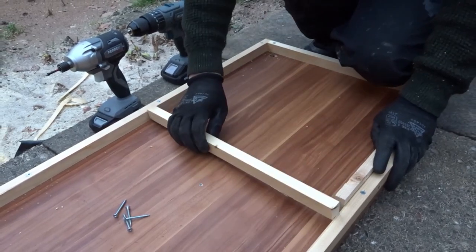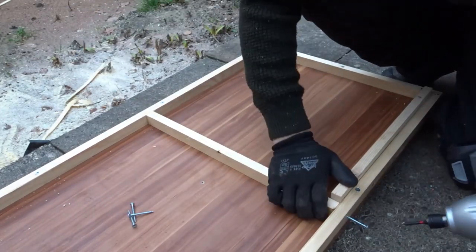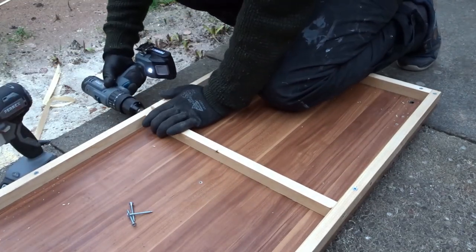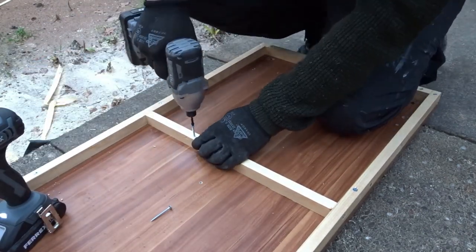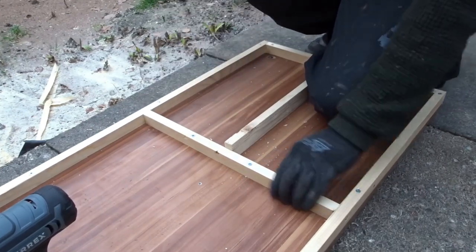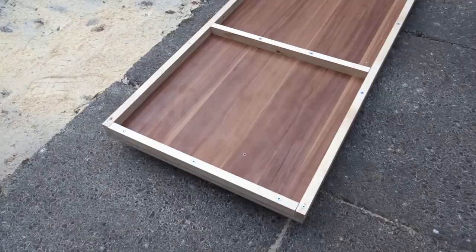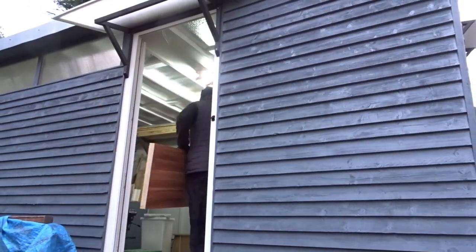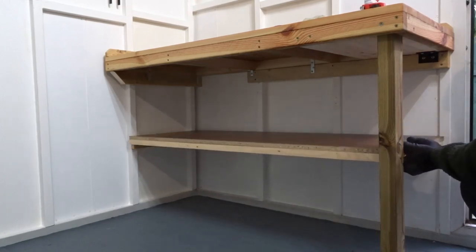I took an offcut to help make sure that the braces are equally spaced. That was the main framework complete. I made sure that all the screws were sunk just below the surface of the wood. Now I just needed to install the shelf into its final position — those battens just make everything easier when it comes to install.